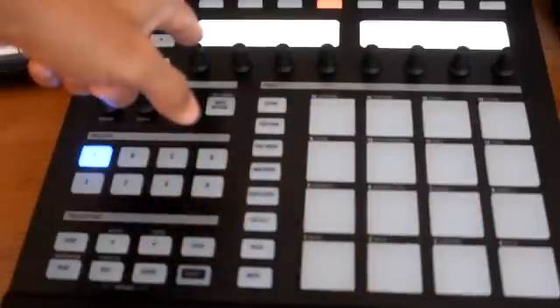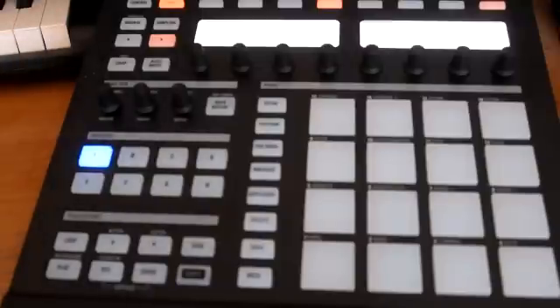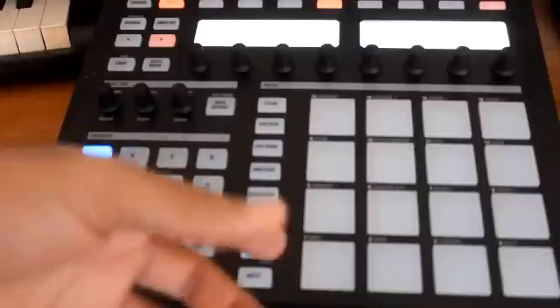First of all, you want to find out how many bars you want it to be. Right now it's set to one bar, so we're gonna take it to two bars just to make it a little bit longer so we can give a little bit of variation with the drums.